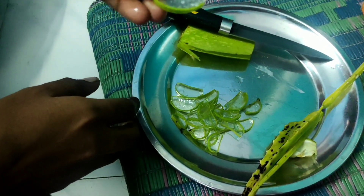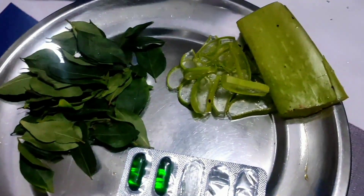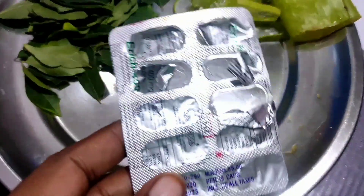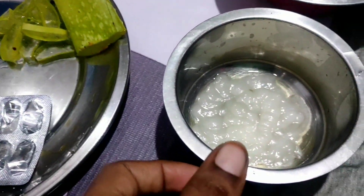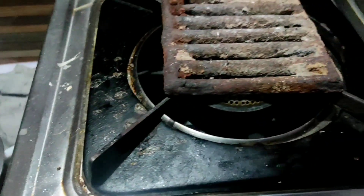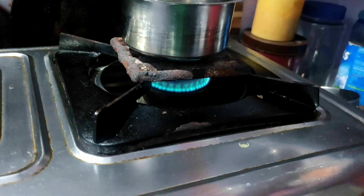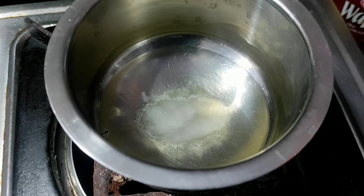So, you can cut the ginger into pieces and add them into the oil. You can also cut the pieces and add them. Then, you can cut the pieces and place them. If you have oil, you can use the oil for your hair.